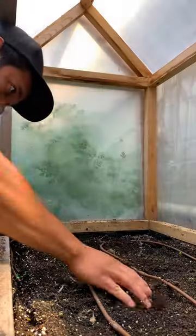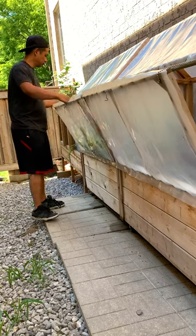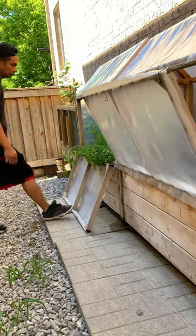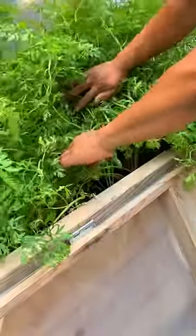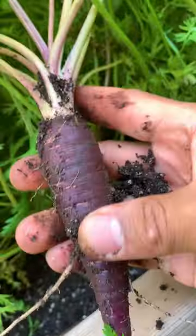We also liked it so much that we ended up building two, and we use it as a season extender. It's fully covered but we leave the doors open during the summer. The bed is roughly about 15 inches deep and it's great for root vegetable crops. So if you're looking for a garden bed idea, this might be for you.